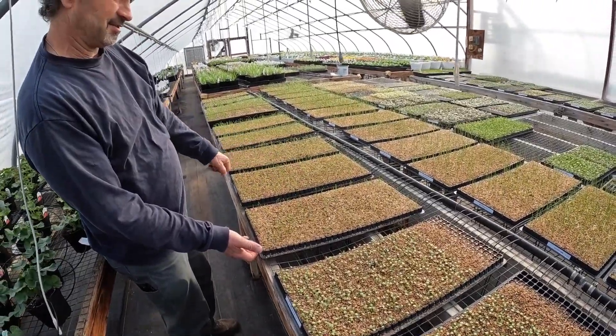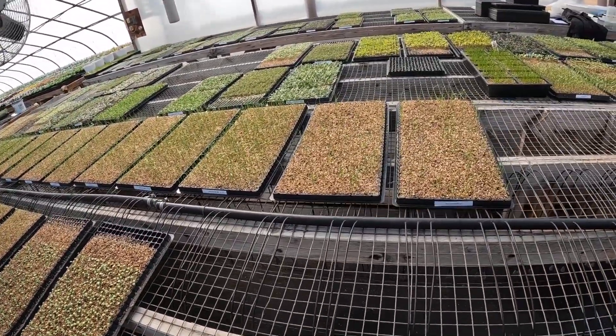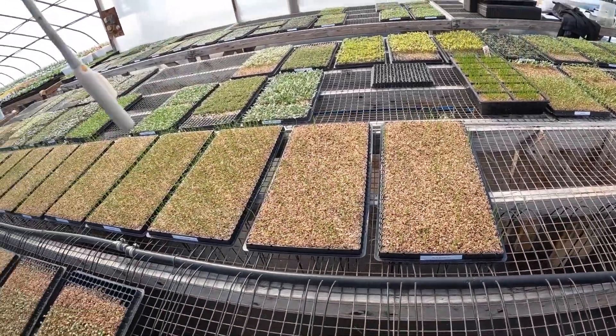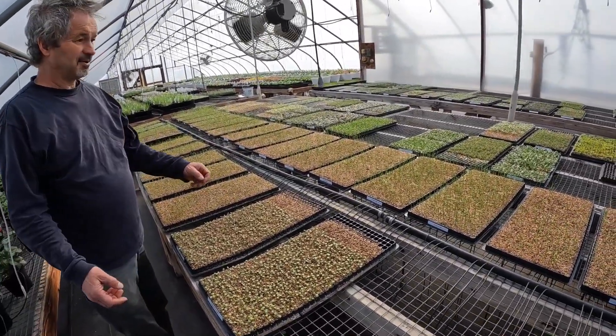But look at how even the stand is. Whereas the reds, maybe we left them in there. I thought that's what I said I was afraid of. They're still coming. So I say we take these over and we bring them out.